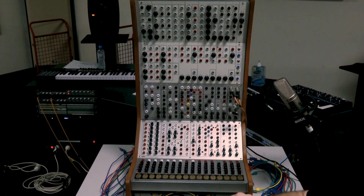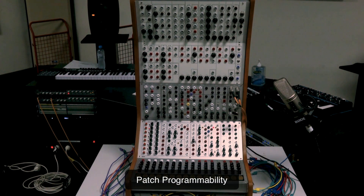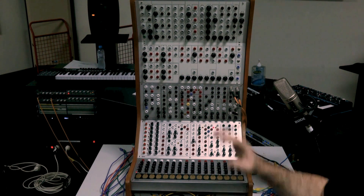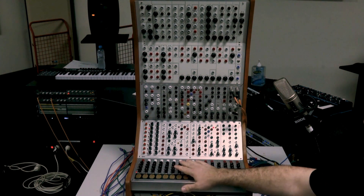What Serge was interested in was designing synthesizer modules that let you access the many functions inside one Buchla module — but broken out. Rather than having one dial that moves things, he would open up the function, so something that might be one module ends up being a number of distinct modules. What that means for composing is that you're thinking at a much lower level. He developed a concept he called patch programmability.